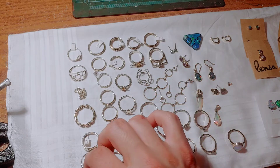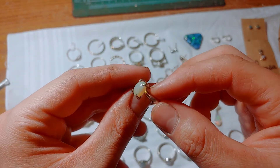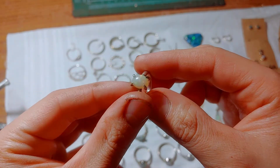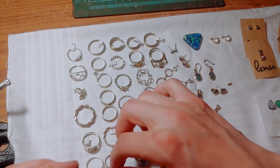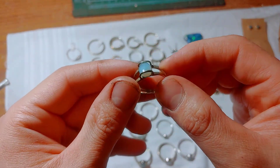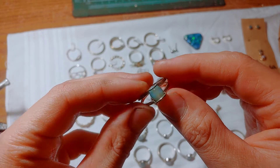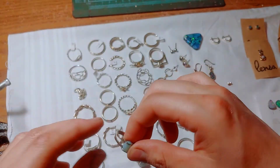I bought some opals — here's one of the first opals I bought. I didn't really know what I was doing, so I probably overpaid for these. There's an opal ring, there's another design with an opal. There's not a lot of color in these but they were pretty cheap.